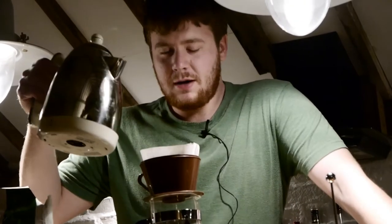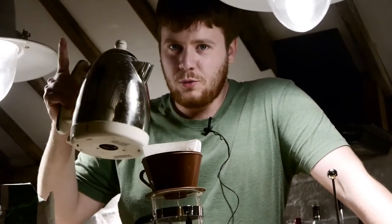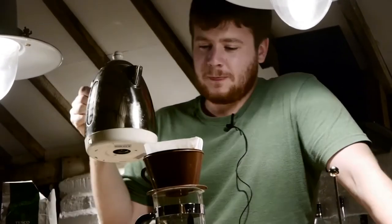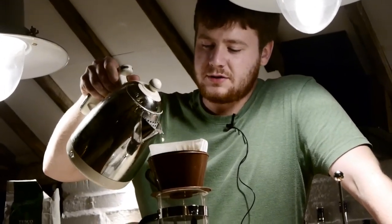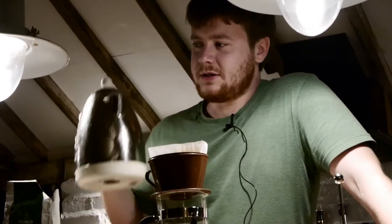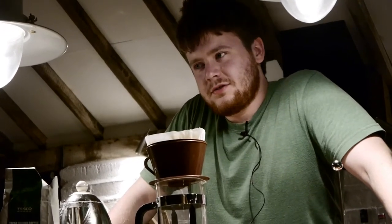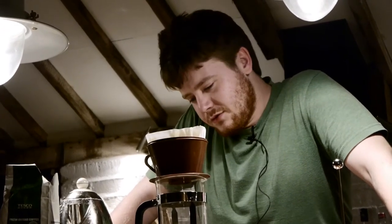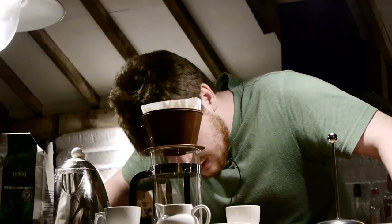And remember, always wet the coffee. This is an important rule that I have only just really picked up. It's vital to just wet the coffee grains — just wet them slightly just to have a good full flavour. You should see a few drops coming through, nothing big, nothing major.